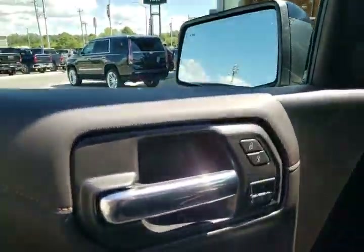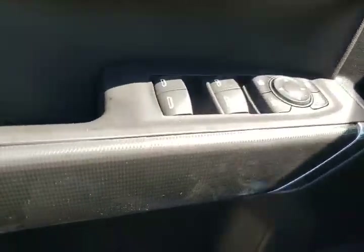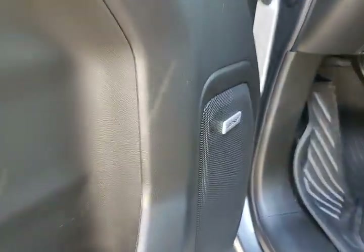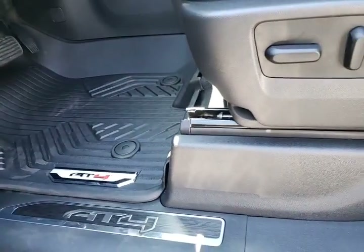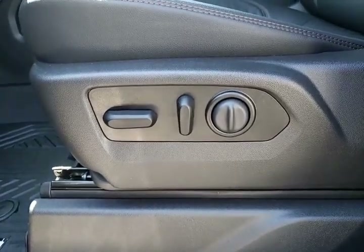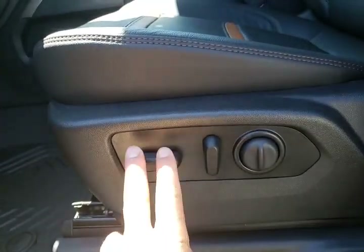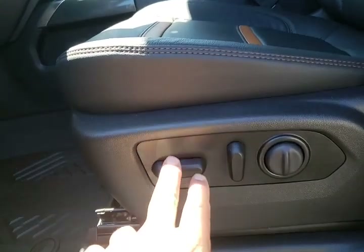On the inside of the driver door we've got our locks up top, memory seats in the middle, and of course your power mirrors and power windows — all to be expected. This one has the Bose sound system and those nice AT4 floor liners with the chrome logo. There's your full power seat adjustments: the main seat cushion goes up and down, forwards and backwards, and you can tilt it as well. Then we have a recline and our lumbar support.